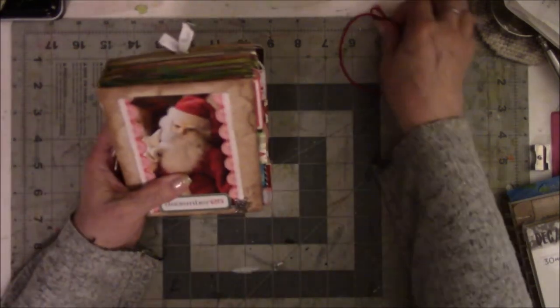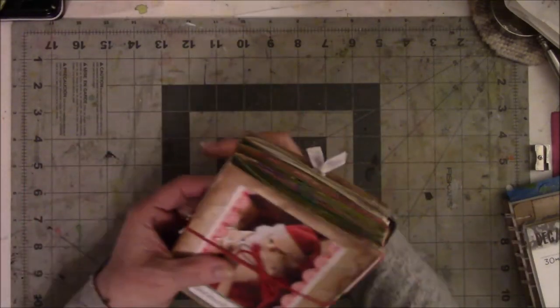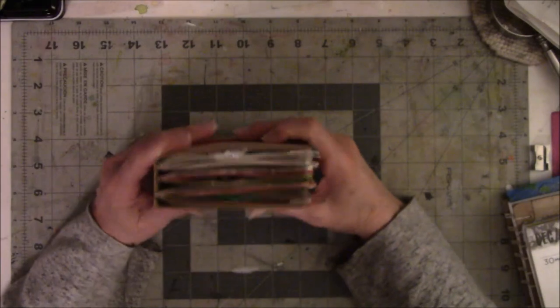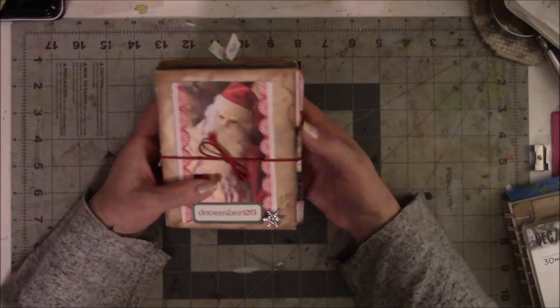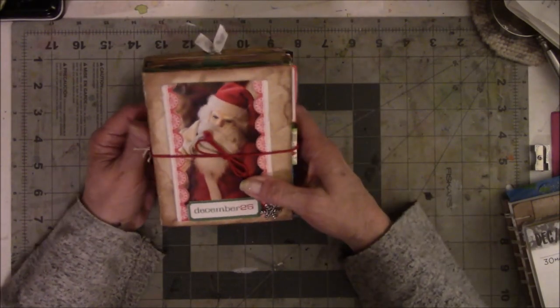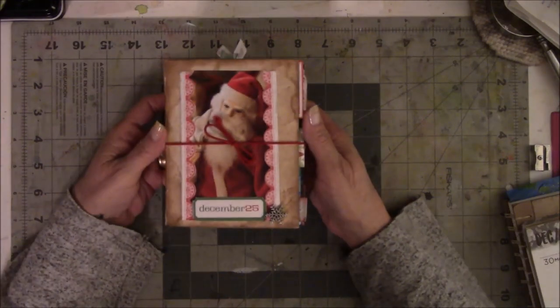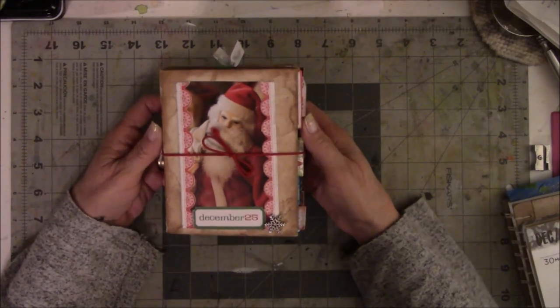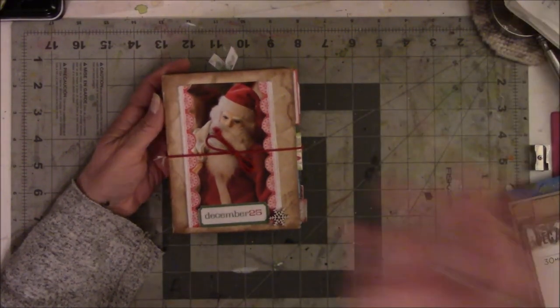So there is my Christmas Junk Journal. I don't know if you call it junk or not — I used no junk mail in it. These were all lovely Christmas cards I got from my friends and family and I adored them. I'm so happy that I got so many lovely Christmas cards, and maybe next year I'll do this again because it was a lot of fun. All right everyone, that's it — I will see you in the next video, bye bye!